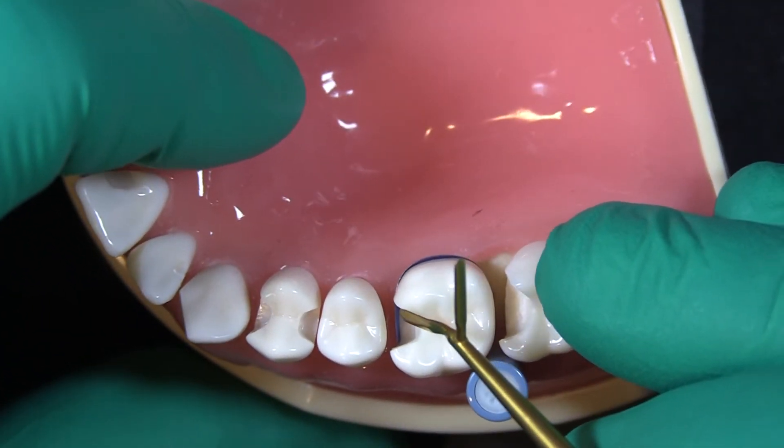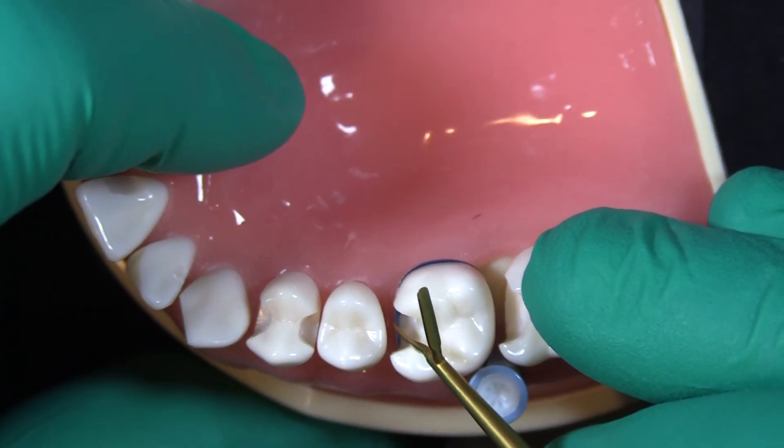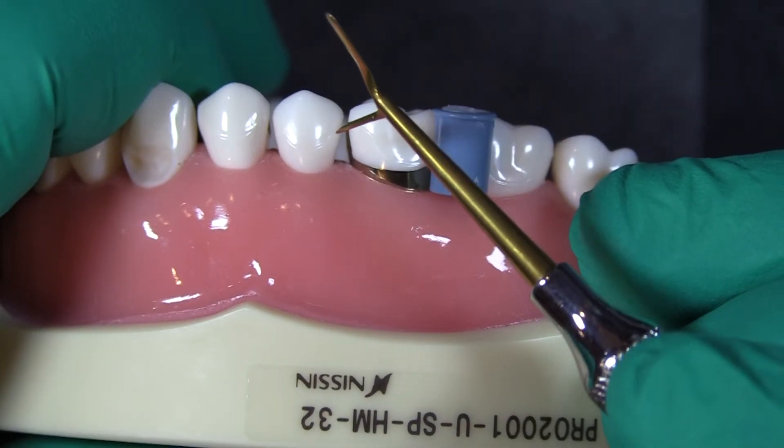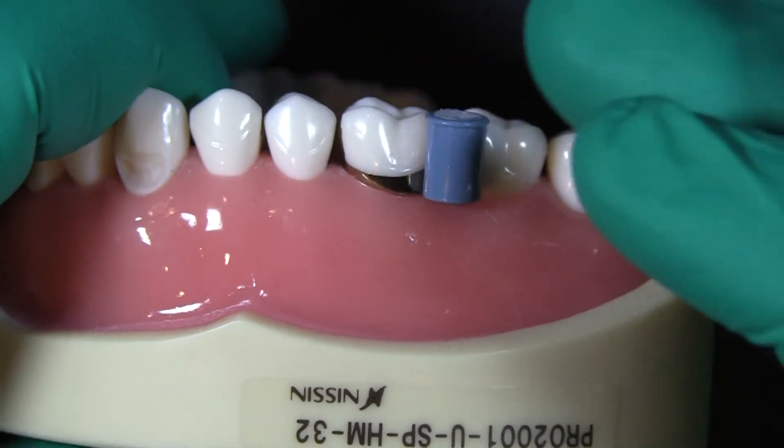The goal here is to build up this restoration right about to that point before we can start bringing it out to shape our interproximal contour.